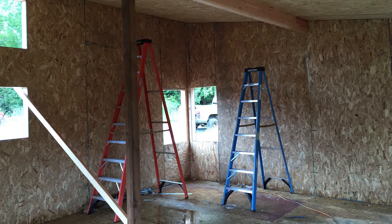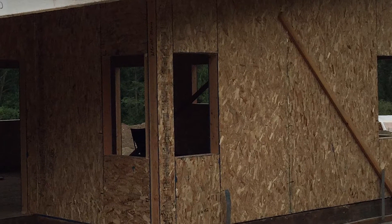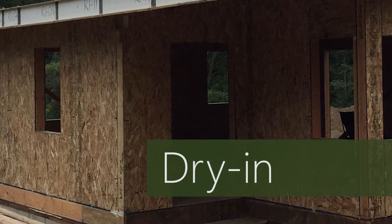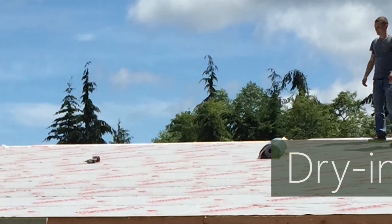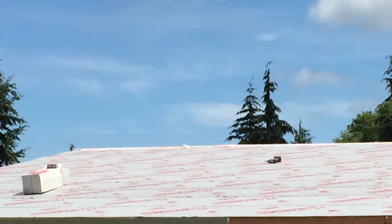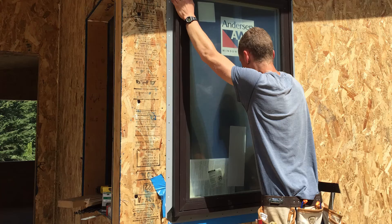But even though it's shaped like a house, there's still a lot to do. In order to work on the inside, we need to dry in the house, which means basically weatherproofing it. Felt is added to the roof to drain water away from the SIPs, which are not designed to handle a lot of water. All the exposed SIP edges are covered, and windows and doors are installed.